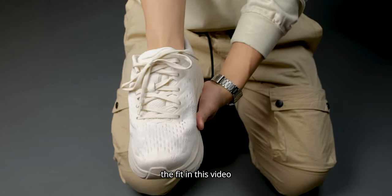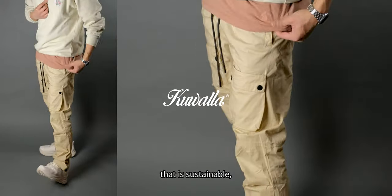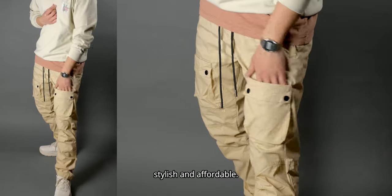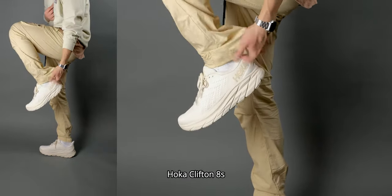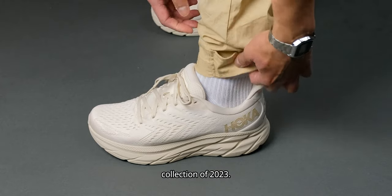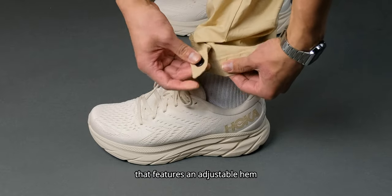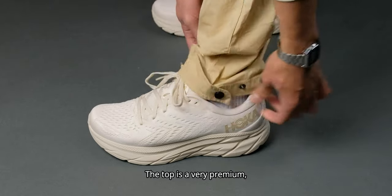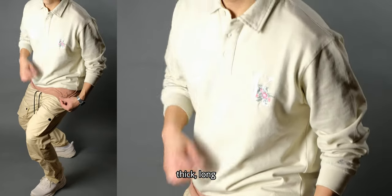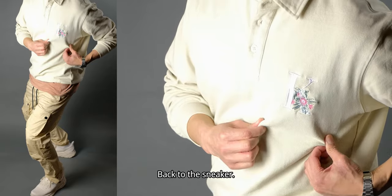Speaking of fits, the fit in this video was brought to you by Quality — a channel sponsor for premium clothing that is sustainable, stylish, and affordable, straight from Montreal, Canada. In this video I'm styling the Hoka Clifton 8 with their spring/summer 2023 collection: beige lightweight utility pants with an adjustable hem, and a very premium thick long-sleeve half-buttoned shirt with a signature K for Koala. Back to the sneaker.